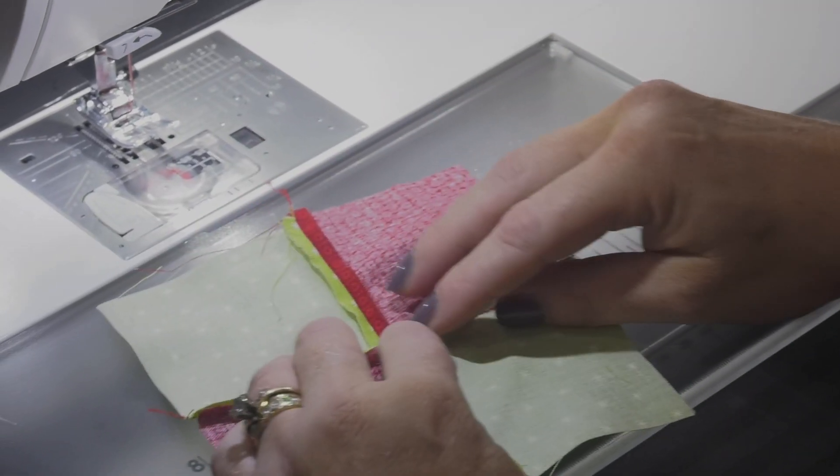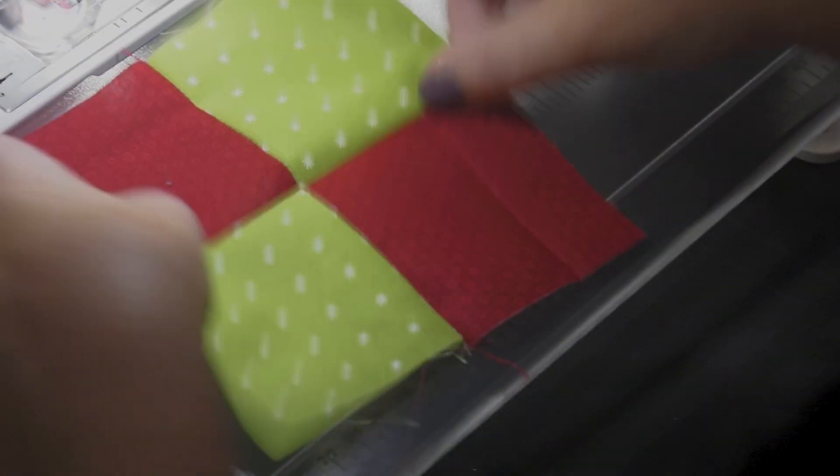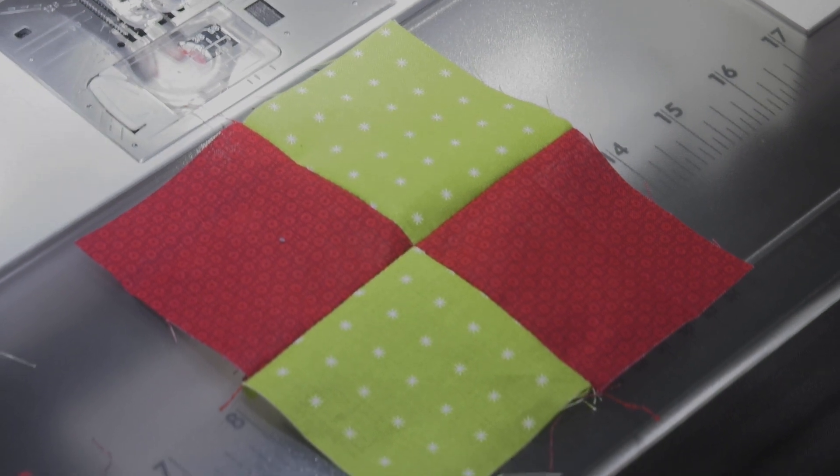In the end your blocks are just so much flatter and quite honestly they're actually really accurate as far as sizing too, which is another reason I really like doing it. So thanks for joining me. Hope to see you at the next quilt week.